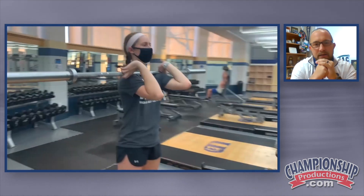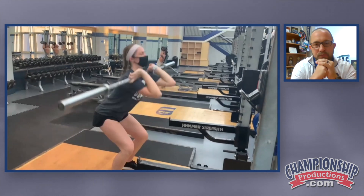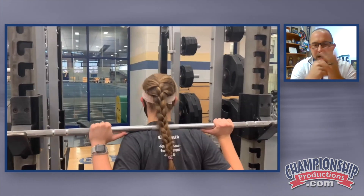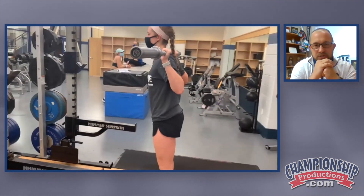Front squat — as you can see, she's got pretty flexible wrists, so she is able to handle that position and keep those elbows high. And then a back squat. You can do high bar back squat or low bar back squat, but a back squat is just your traditional bar on back.